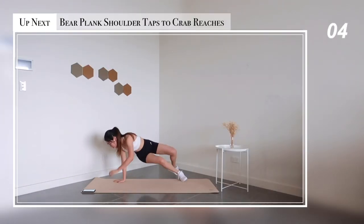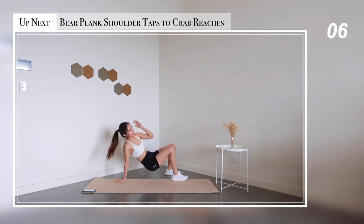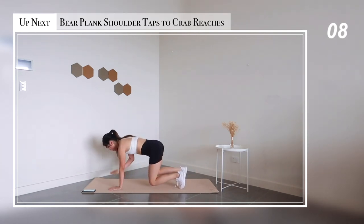And of course, for this one we're going to combine them together: bear plank shoulder taps to crab breeches.